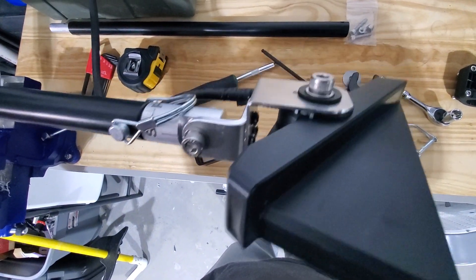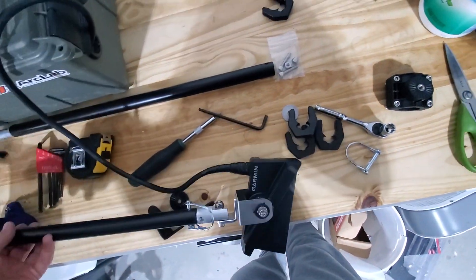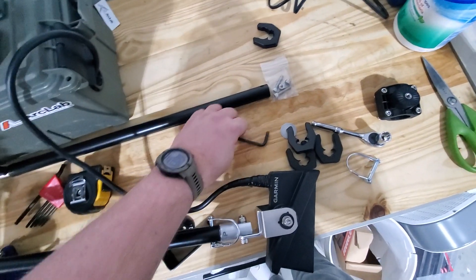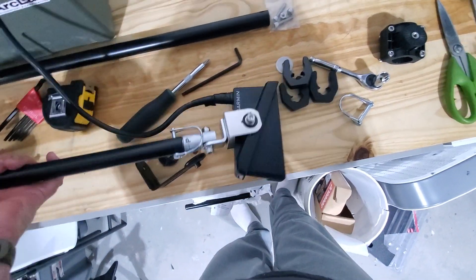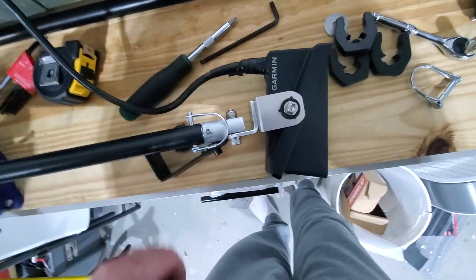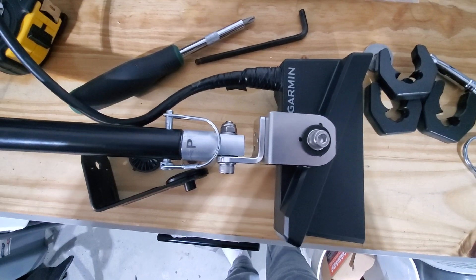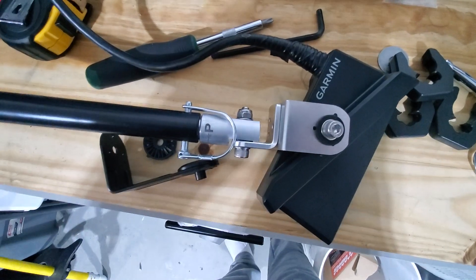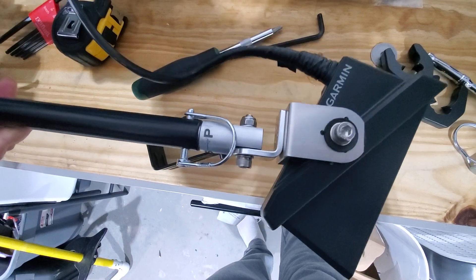And the Allen wrench bolt going through the top there. I do believe it's a 7/32nd Allen wrench that you have to use. I tighten it up pretty good so it's nice and snug. When it moves, it just clicks right into place. There's your down view right there, and then the forward view is up here.